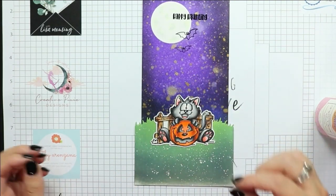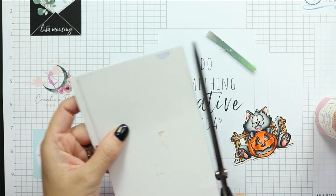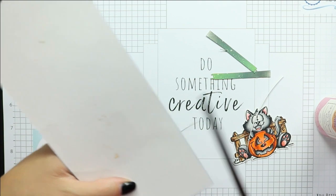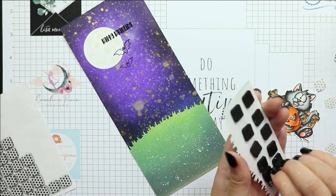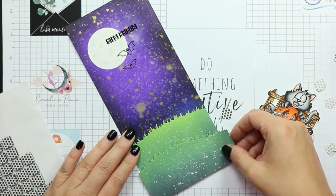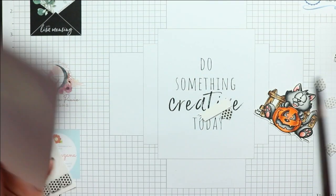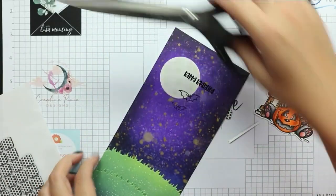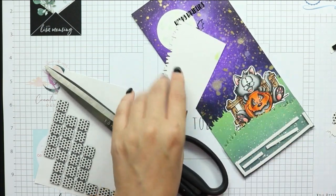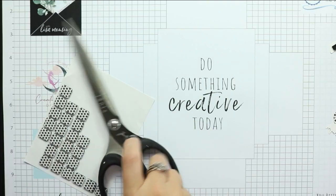At this point we are ready to start putting this card together. I take the bottom-most grass layer and use a little bit of liquid adhesive to attach it, trim off anything overhanging with my scissors, and then start adding in the second grass layer which I've popped up on foam squares. Again I trim off anything overhanging. Honestly this is where I should have stopped with my layering, but I felt like I needed something more, so I added a third layer of the grassy hill popped up yet again.